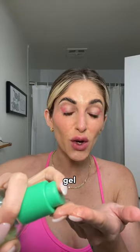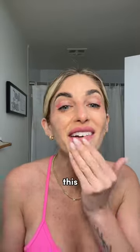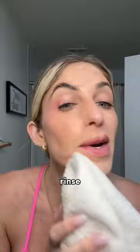This right here is a hydrating gel cleanser. If you want to use it to remove makeup, you put it on a dry face and you lather, lather, lather. This one is by In Beauty Project — we rinse all fresh.